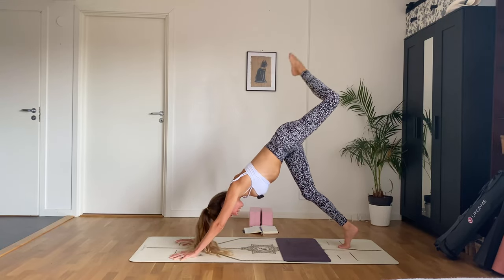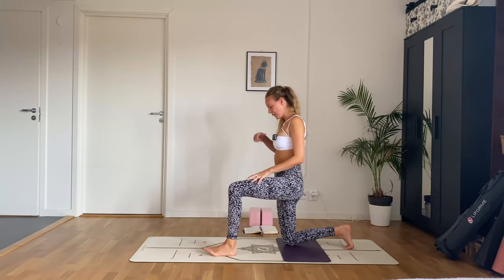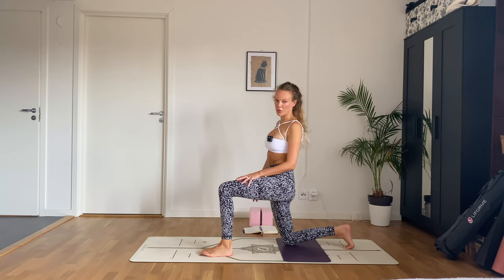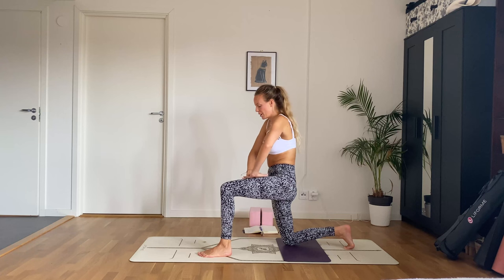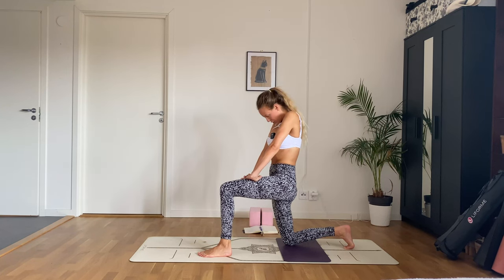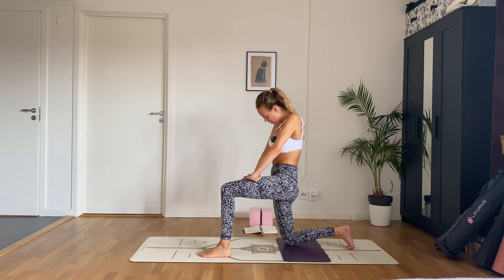Inhale — left leg comes up, and exhale step it forward, almost in between your hands. You'll end up in a 90-degree angle with your legs. Tuck the back toes or keep them untucked. Tuck your pelvis under, interlace your fingers on that front thigh, push into the thigh as you tuck your chin into your chest. Feel this stretch in your right hip flexors and right psoas — the top of the thigh. It can be quite intense, so just be here, allow it to be uncomfortable. With every exhale, imagine that psoas just melting, all the tension disappearing.